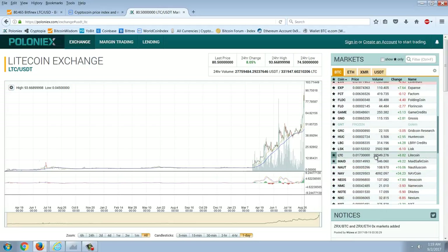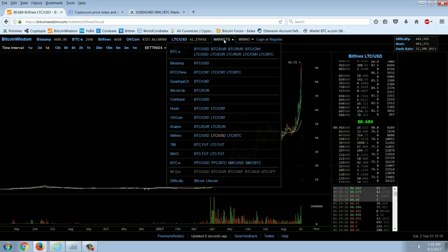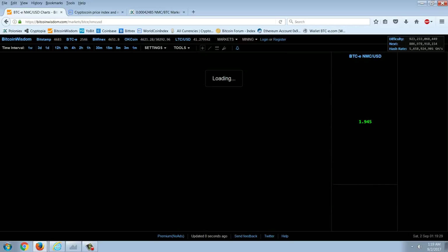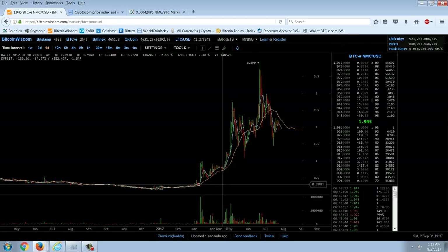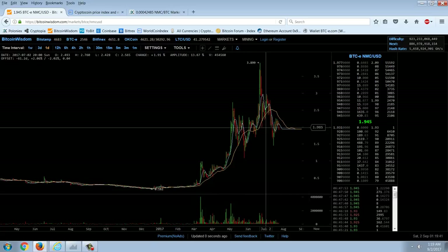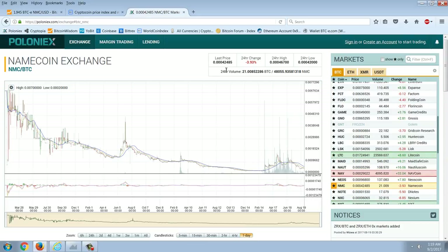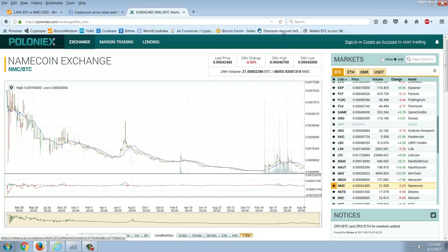Before BTCE shut down, Namecoin went on a tear — it was trading at about 20 cents and ran all the way to almost $4, nearly a 20-fold move this year. That's a coin based on the DNS naming system. Cryptocurrencies can absolutely solve this problem because they're decentralized. Anything that's decentralized can defeat centralized control. There could be a coin that allows for name resolution and hosts domains there.